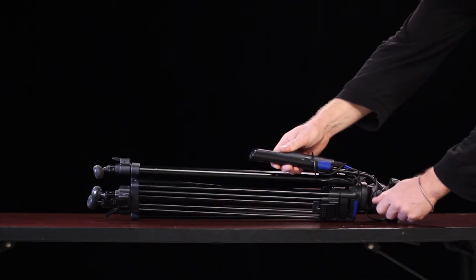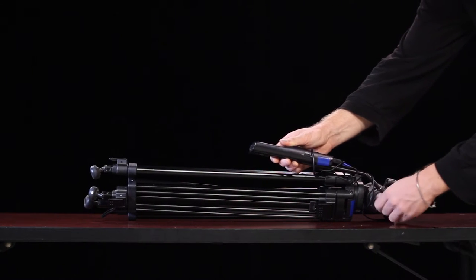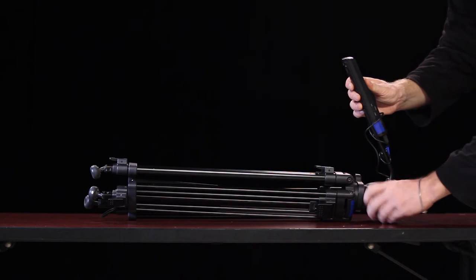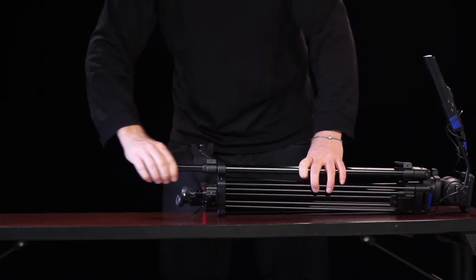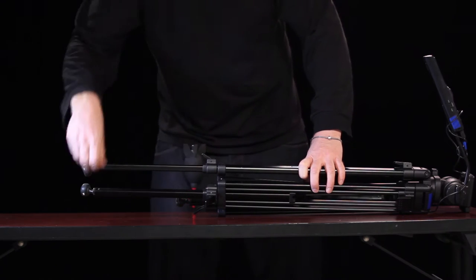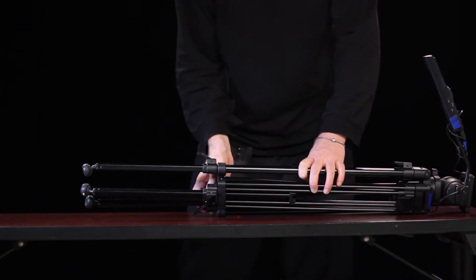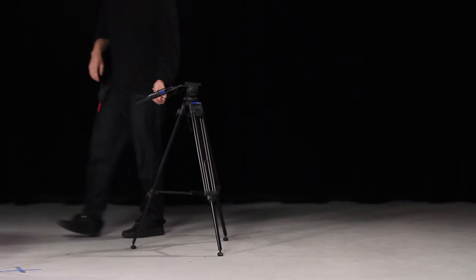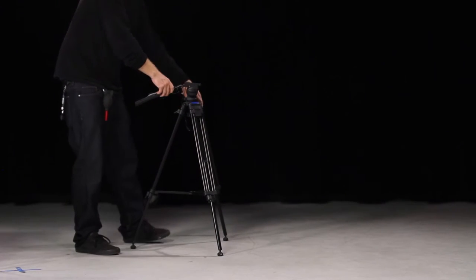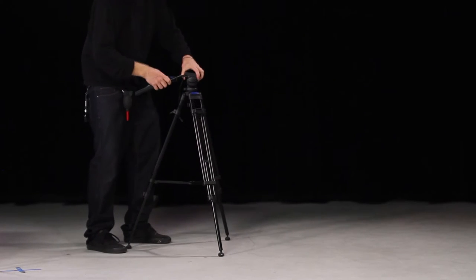Step 1: Move the pan handle away from the legs. Step 2: Extend the bottom riser of the tripod, building the tripod from the bottom up. Step 3: With the pan handle out of the way, you can flop the legs open. If you need to raise the tripod more, the top risers are easy to access.